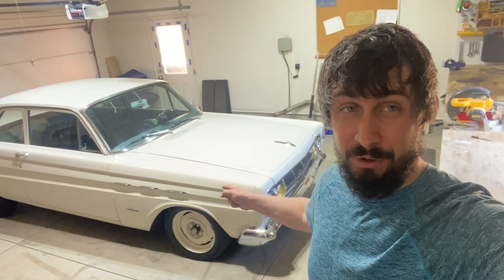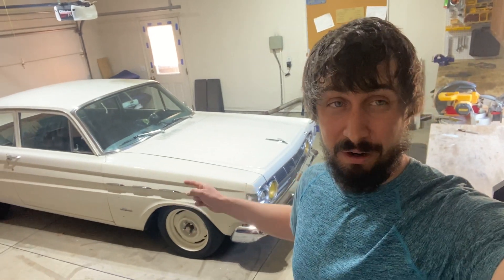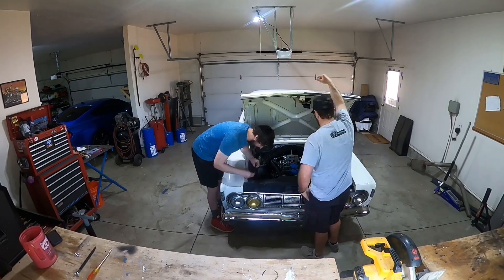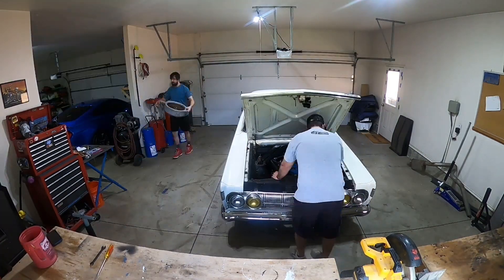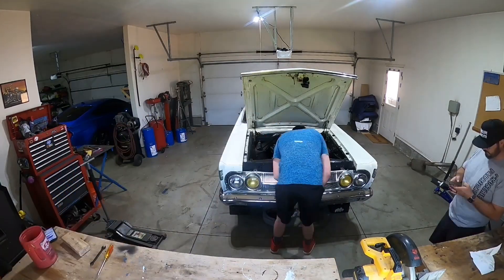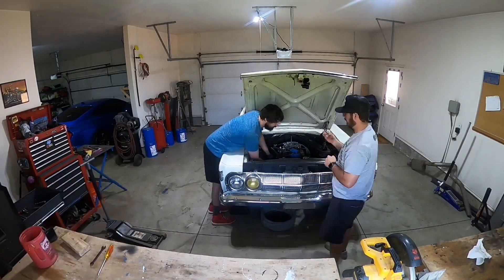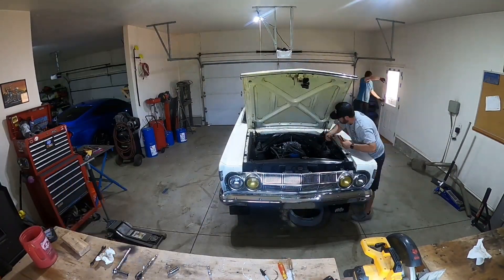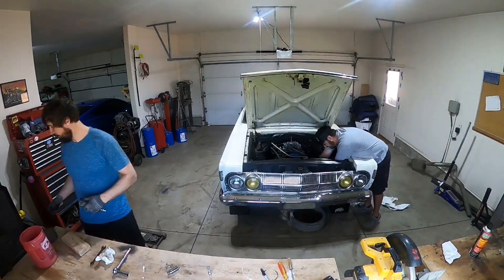Let's pop the hood, throw the time-lapse on, and start tearing this thing apart to figure out what we have. There's really no rhyme or reason - you can start wherever you want. You could remove the hood if you need more space, but there was tons of room so we jacked the car up, got a tray under it, and started getting the cooling system out. First things first, you really want to get the radiator and fan out of the way - that gives you a lot more access to everything else.